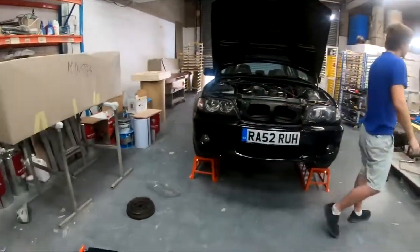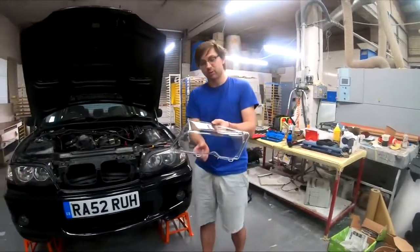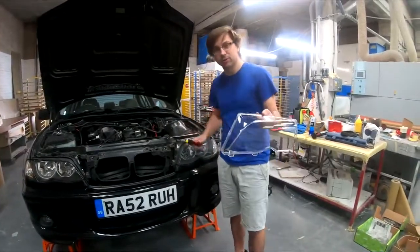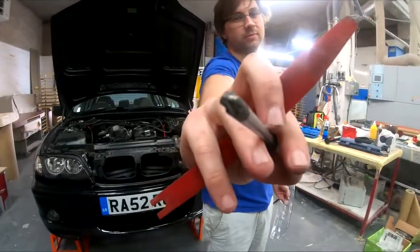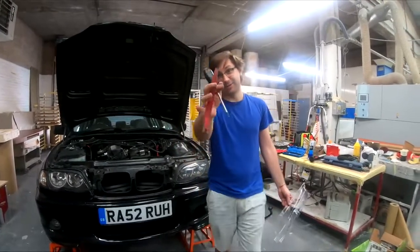So here is what you need to change it - a new cover, which arrived a while ago. The tools you're gonna need are a Phillips screwdriver and a trim removal tool.